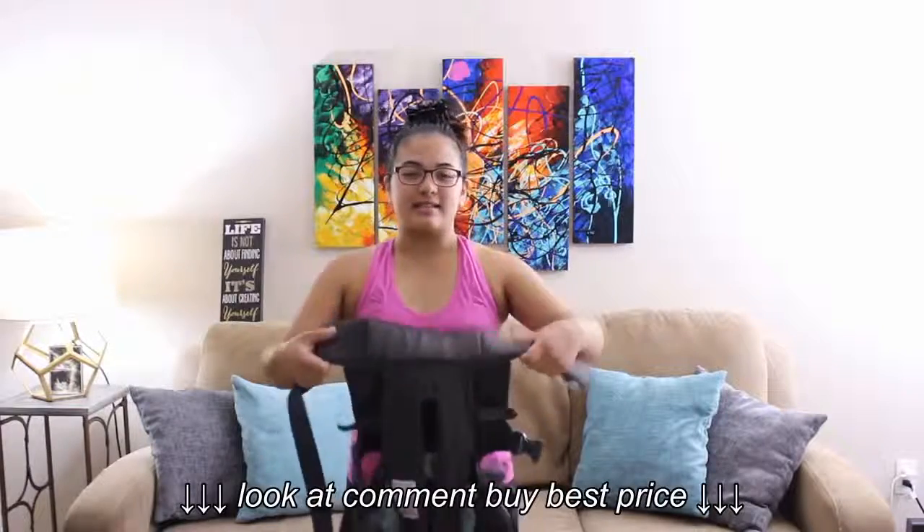Hey guys, this is the Infantino Flip Advanced 4-in-1 Carrier, and I'm going to show you guys how I put my son in here. It's really easy.